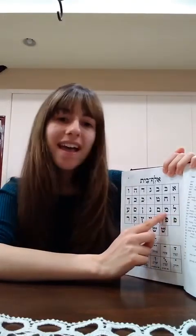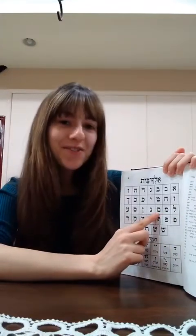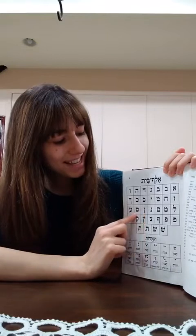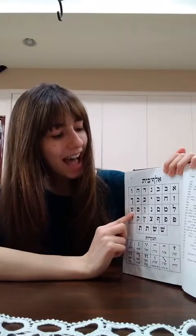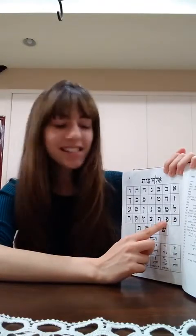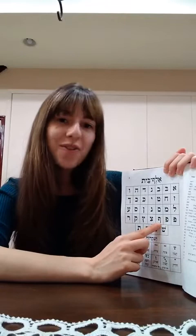Lamed, Mem, Mem sofit, Nun, Nun sofit. Samech with a dot, Samech, Ayin, Peh with a dot, Feh without a dot, Feh sofit.